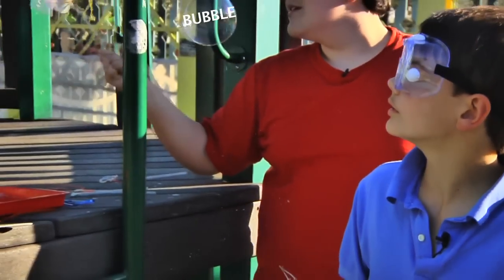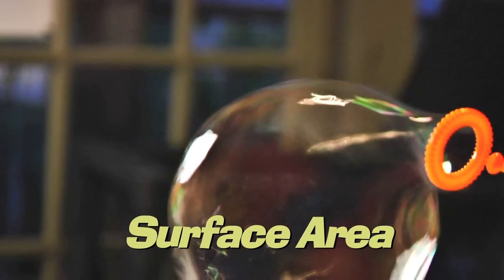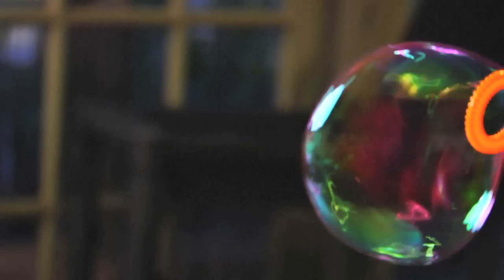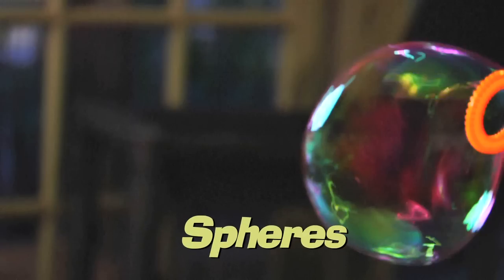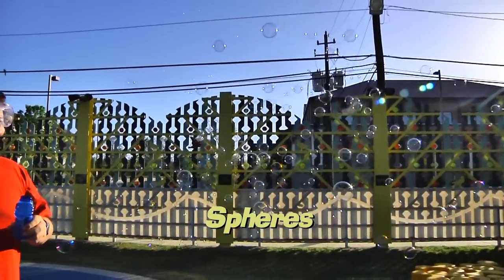That's your bubbles! The attraction that water has for itself naturally creates a shape of the smallest surface area. That's the amount of shape exposed to the outside. In this case, the shape of the smallest surface area is a sphere — that round bubble shape. So no matter what shape your wand is to start, your individual bubbles will always be round. This has been another Oh Wow Moment from the Children's Museum of Houston. We hope your mind can come out to play.